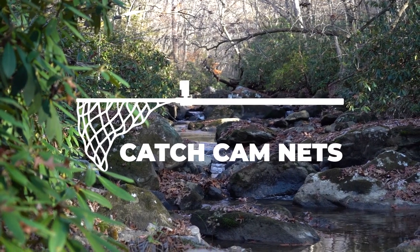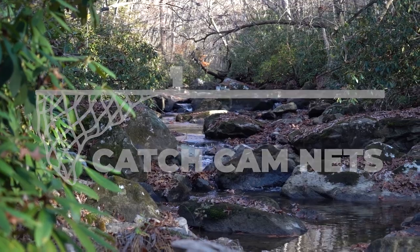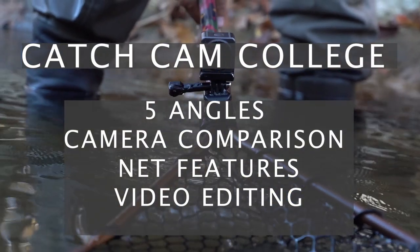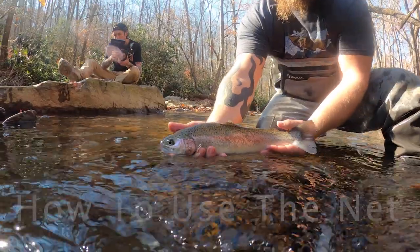Today I'm going to show you how I use the net, the different cameras we use, the different angles we get with those cameras, and then how we export and use that footage after the day on the water.